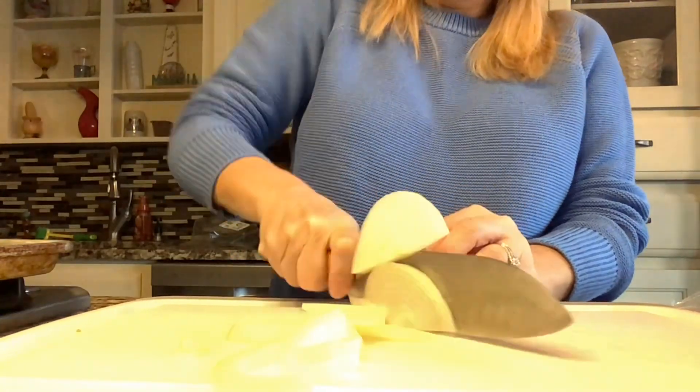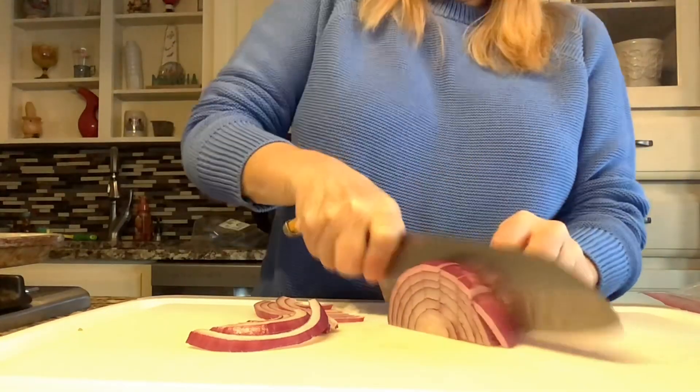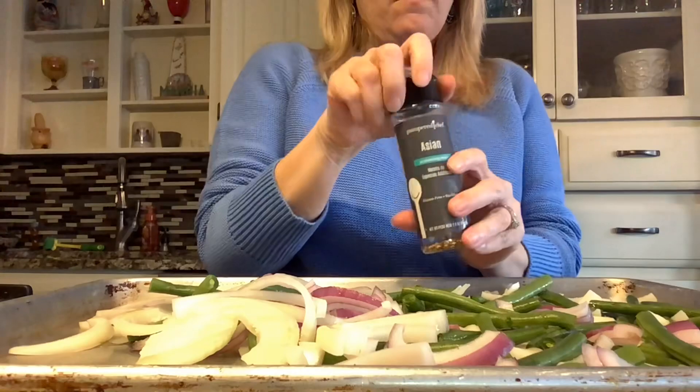You could do green beans, white onions, red onions, sweet potatoes, carrots, asparagus, Brussels sprouts. The options are endless — anything you have on hand you can use up.